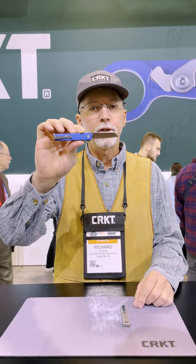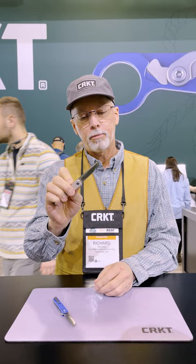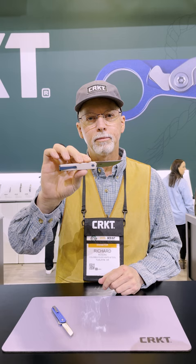The clip is reversible for right or left hand carry. This is the other blade shape — a nice little drop point style. Just a nice little compact knife. Fits in your pocket easily. Snappy to use.